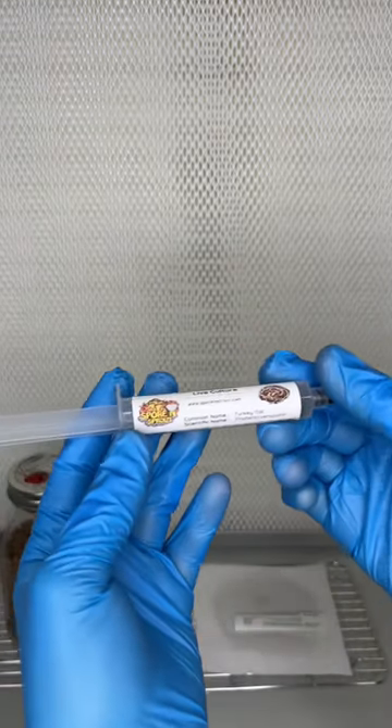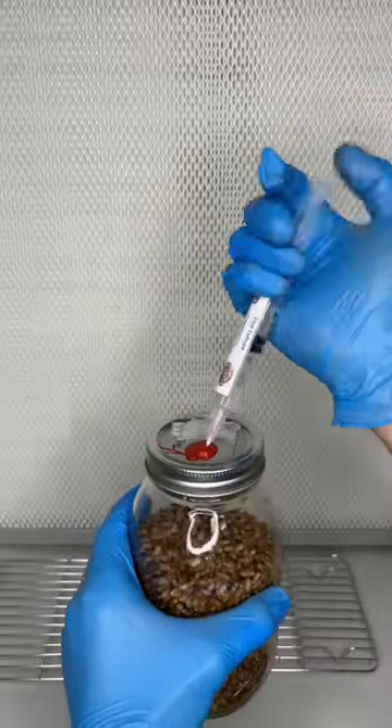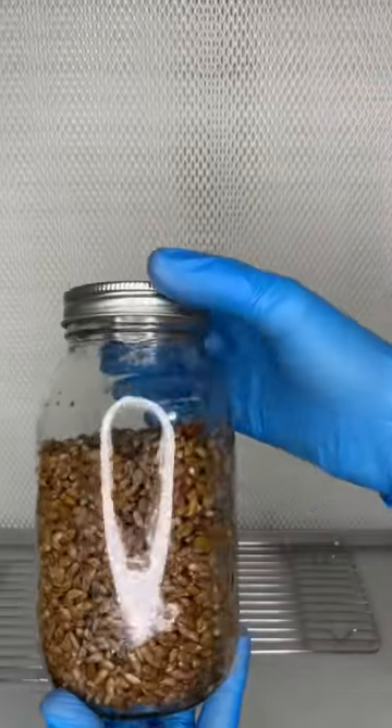This is how you can grow turkey tail mushrooms in three easy steps. The first step is to inoculate sterilized rye grain with turkey tail liquid culture.